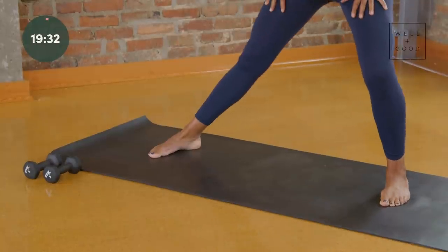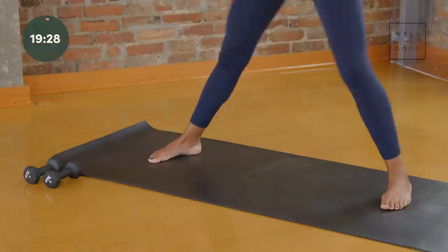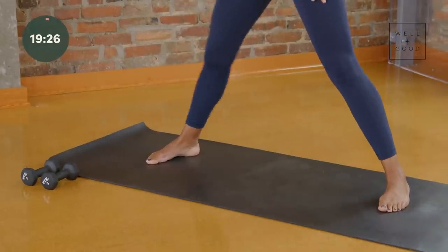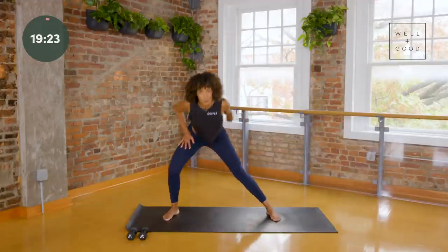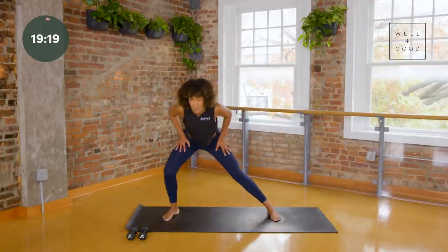Nice and easy. Toes are turned out, your weight is in your heels, knees come right over the tops of your feet, tailbone reaches back, your chest is lifted and proud, and your shoulders are relaxed.